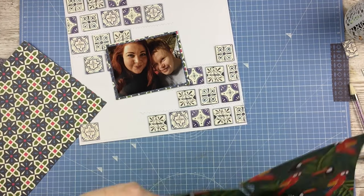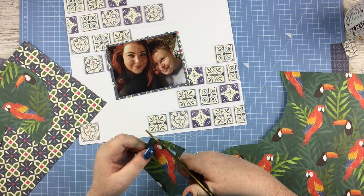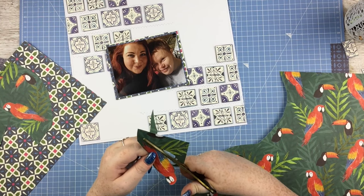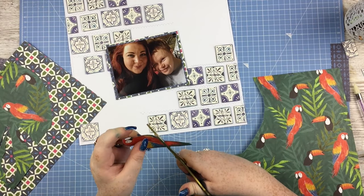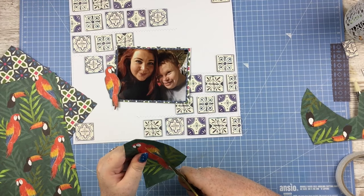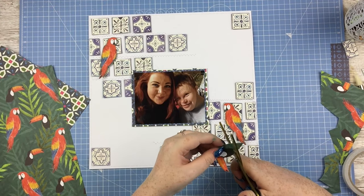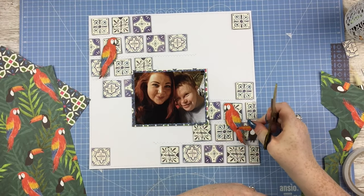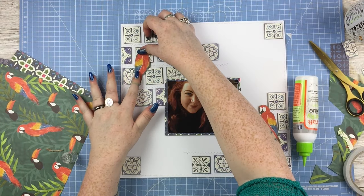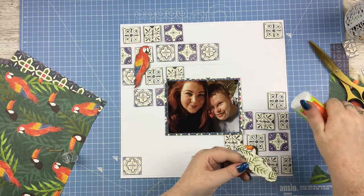I'm not really embellishing heavily on this one because with all those tiles it's kind of busy enough, but I just wanted to fussy cut out a few little bits and pieces from the pad. I cut out some parrots because Sam quite likes parrots - especially these particular ones, maybe a green wing macaw or something. He knows all the birds and all the different species. I also cut out the toucans - not that he has a particular affinity for toucans, but they would work as well. The two parrots on their own just looked a little bit lost.